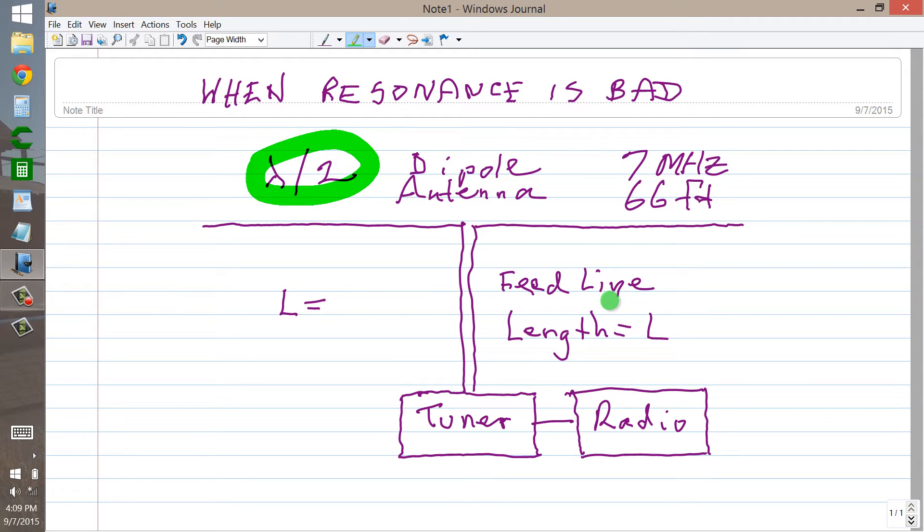Now we have a feed line. We can have open wire line, we can have coaxial line — preferably with a balun coil. If it's an open wire line, we would have a tuner, and that's what I've shown here. Open wire meaning ladder line, ribbon line, or the increasingly popular so-called window line, which is a ribbon line with pieces cut out of the dielectric material to reduce the loss. And your transceiver.